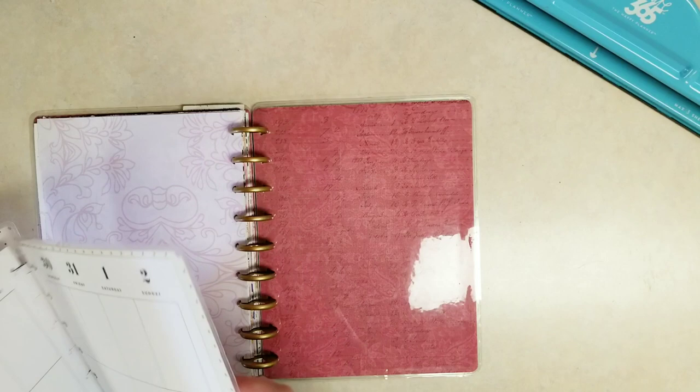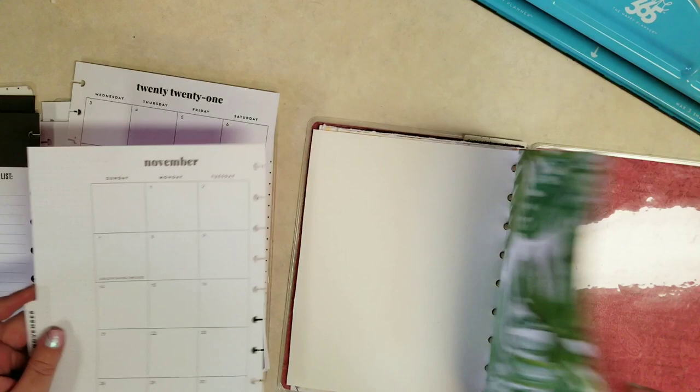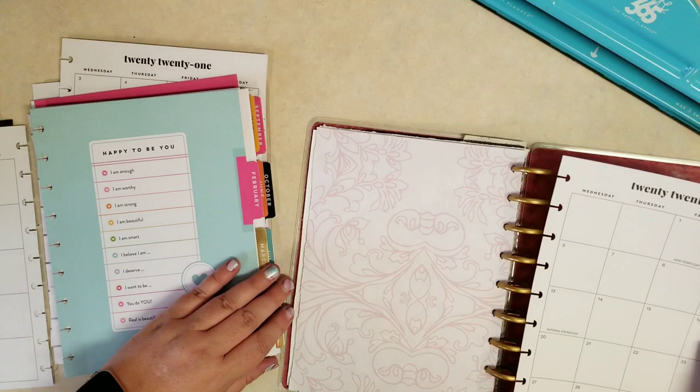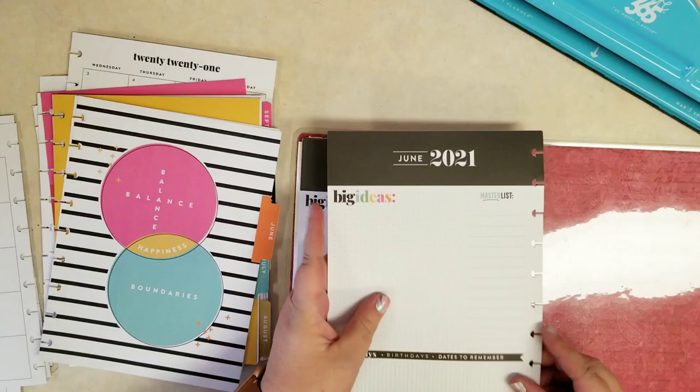I did want to pop in some of these planner pages, so I definitely want to use those. We could use the dividers but I think I'm going to hold off on those. I'll just add the inserts to the monthly sections just in the back here — again three or four pages at a time, which is about a month's worth. I'm going to hang on to the rest of that.